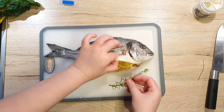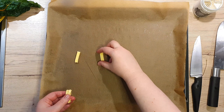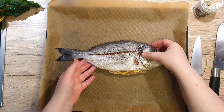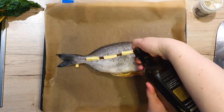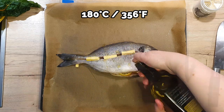Place the remaining rosemary sprig into the belly of the fish. On a baking sheet lined with parchment paper, position four small butter sticks that are evenly spread and place your fish on top of them. Take four more small pieces of butter and place them on and in the fish. Drizzle over olive oil and place everything into a 180°C preheated oven for 25 minutes.